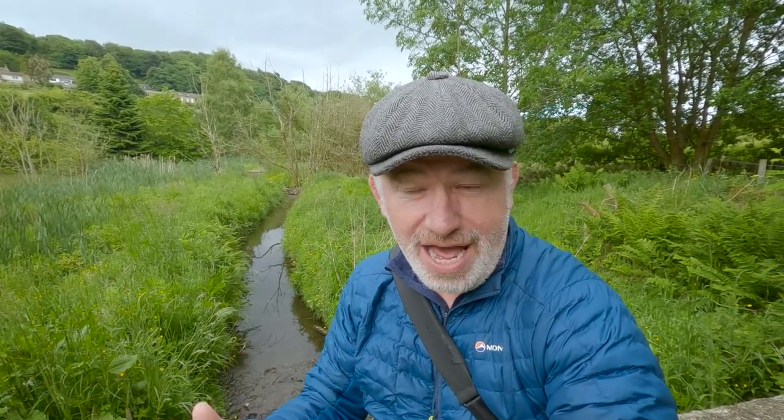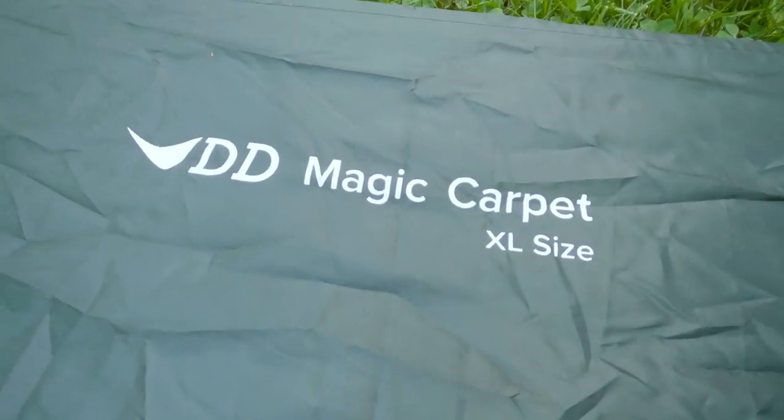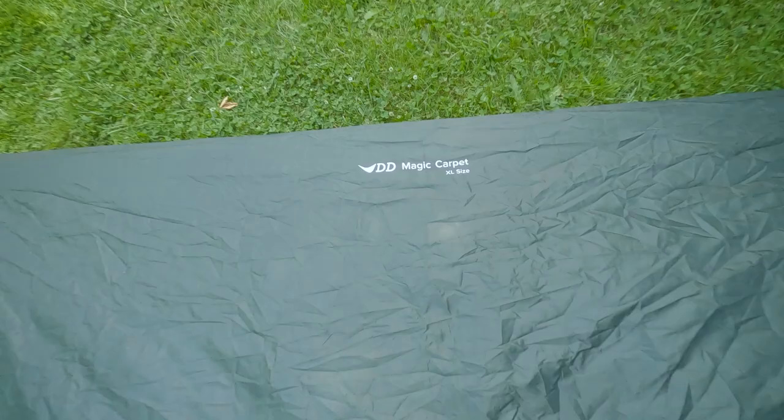First on the list is the DD Magic Carpet. This is an excellent piece of kit. I take it with me because it's a nice ground sheet to put down first — it protects the tent — and I can also just put it down on the ground if I want to lie out in the sunshine or have a little picnic without even setting the tent up. When I put it down it also gives me a good idea of how much room the actual pitch is going to take. Great piece of kit, the DD Magic Carpet.